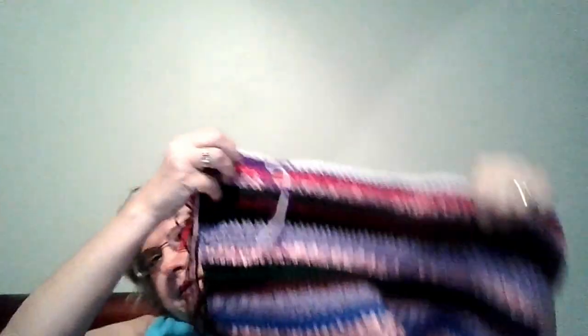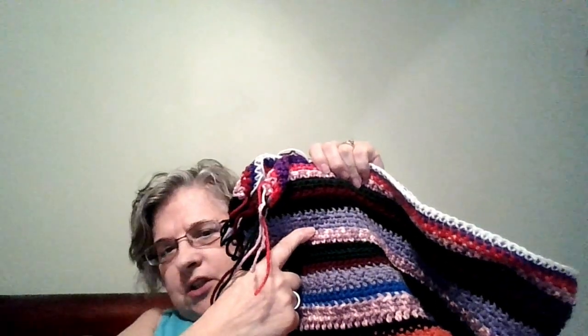I've caught up so I will show you my progress. So here are my threads — the moss stitch, the crunch stitch, and the sib stitch.